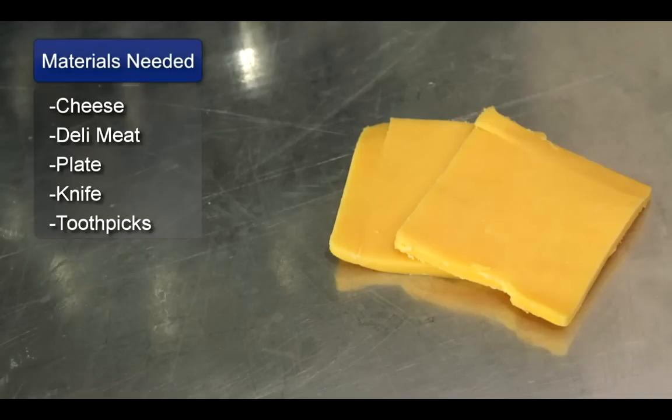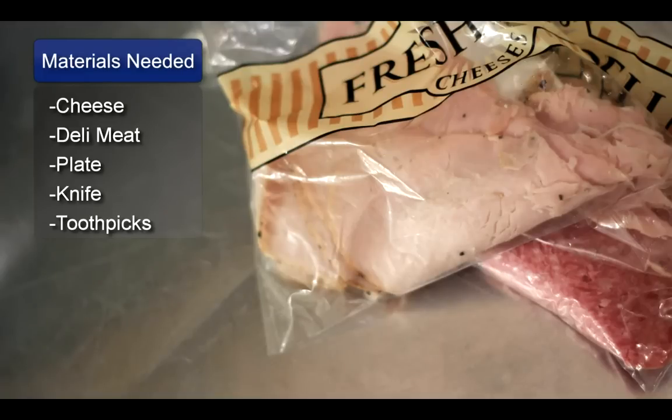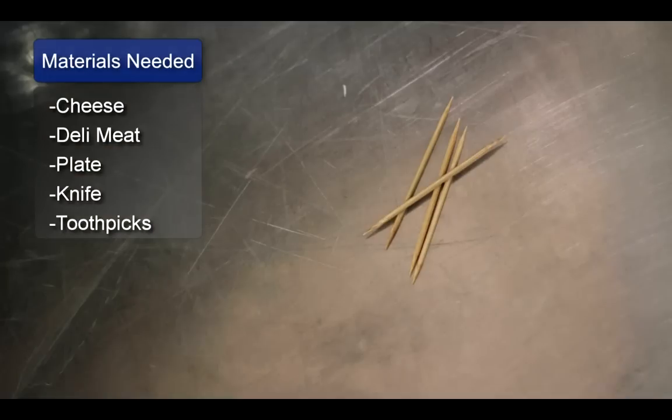Hello, my name is Pete Dryden and I'm going to show you how to make meat and cheese trays. Things you will need: slice cheeses, deli meat, a plate, a knife, and toothpicks.